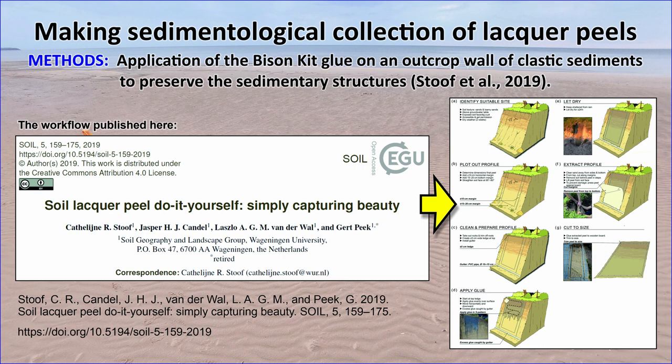A great advantage of lacquer peels is the possibility of observing numerous sedimentological features in a classroom instead of traveling many hours between outcrops in the field. The panels shown in this video were acquired using methodology described in detail in the paper by Stuf et al. We used the Bison Kit glue, which can be bought in a regular shop with household goods or crafting supplies.